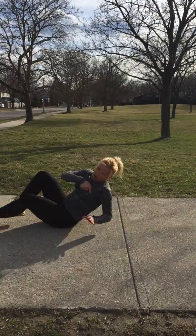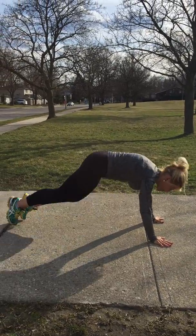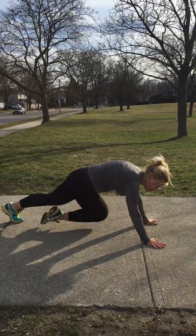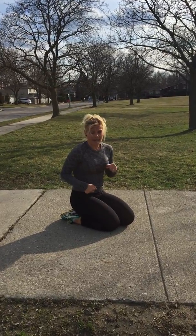Then roll back over and we're going to do some mountain climbers to the side. You want to go like this with your knee reaching to your elbow. You're going to want to do about 30 to 40 of those on each side — and that's actually a good way to work on those obliques.